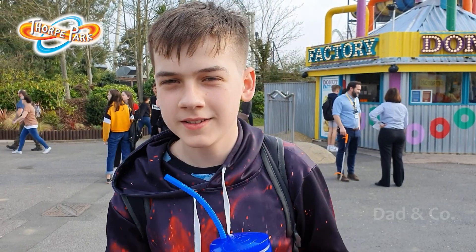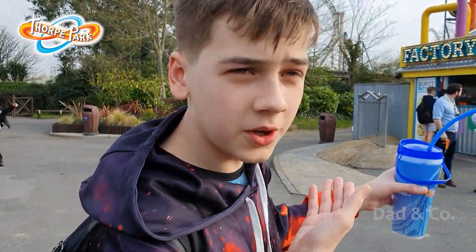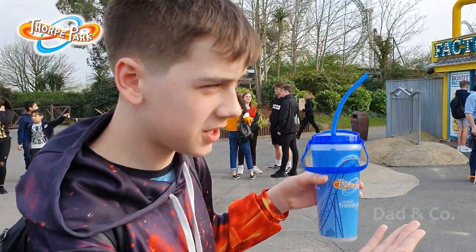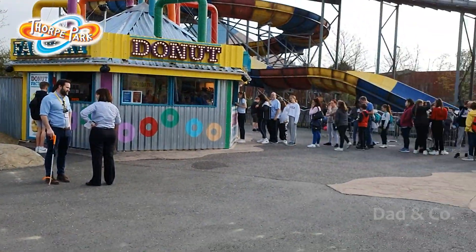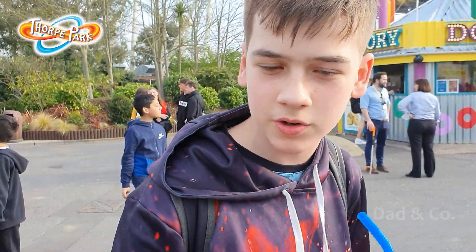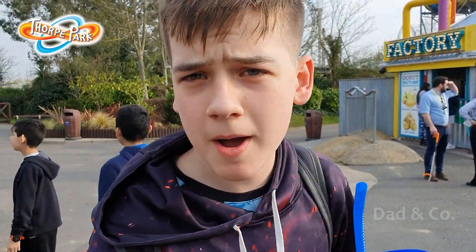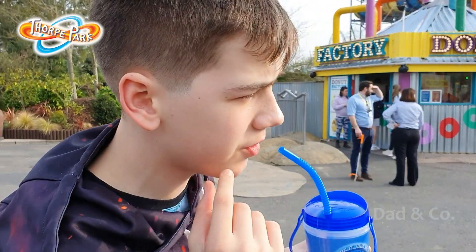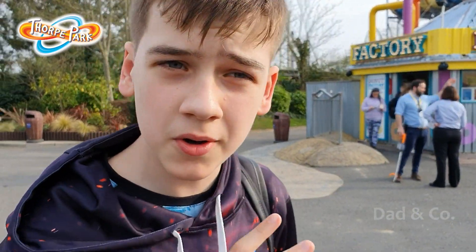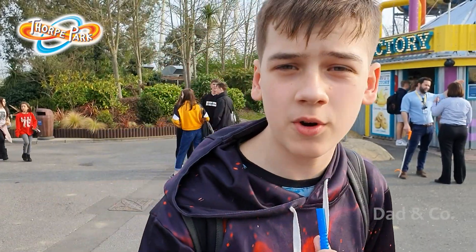Hi guys, now we have a very dangerous situation facing us — the donut factory. Look at that queue! To get one donut takes about five minutes to order and make. I don't even know how many people are there, but if you're at the back of that queue, not only will there be no donuts left, but it will also take you about 400 million years.